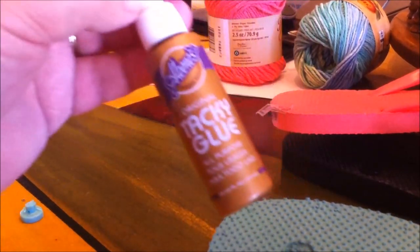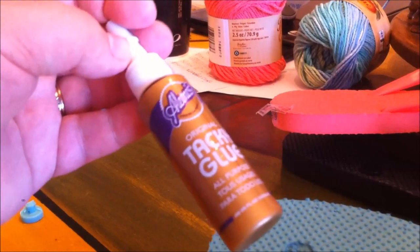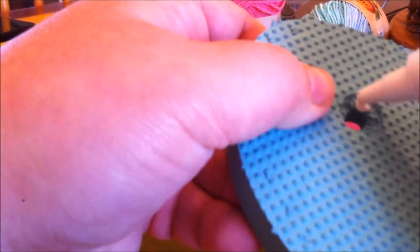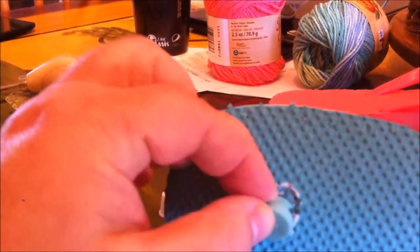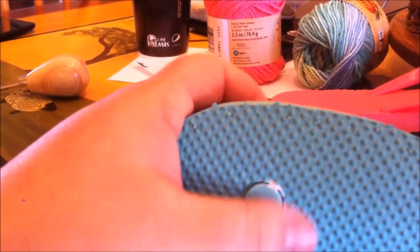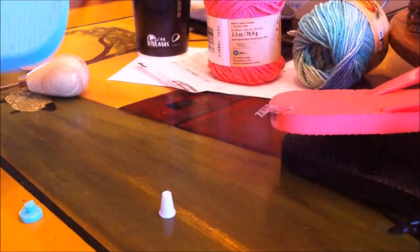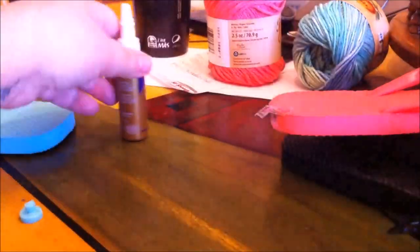Then I take my flip-flop and put a little bit of glue — you can use tacky glue. Hot glue doesn't last as long and it can melt your flip-flop if it's too hot. I just put a little bit right in the hole and then slide it up in there. You want to let that dry for a couple of hours. Do the other holes the same way if you plan on wearing these outside.